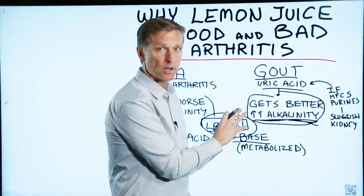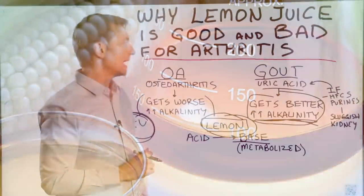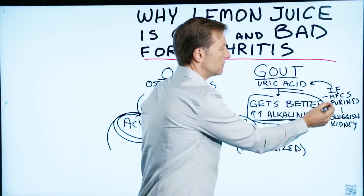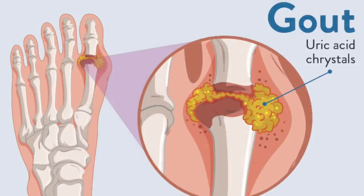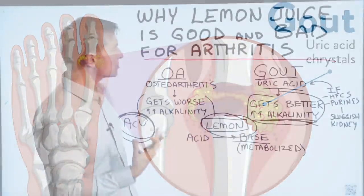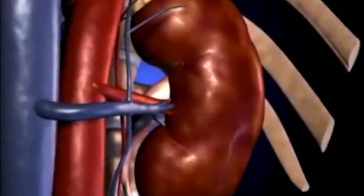That's just a temporary quick fix that'll make you feel better for a little bit. You want to correct the underlying cause. High fructose corn syrup is at the top of the list for causing gout, along with people that are sensitive to purines. The true cause of gout is a sluggish kidney, and you want to keep working on your kidney.